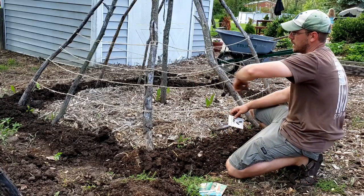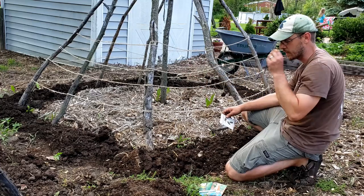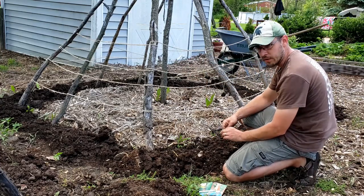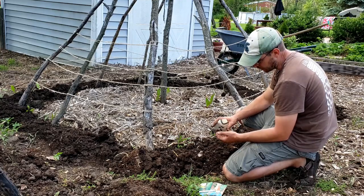We'll do some pickling cucumbers on kind of a quarter of this, and then the rest I'm going to do the Straight Eight. Straight Eights — I've grown them quite a few other times. They're kind of a good all-around cucumber.